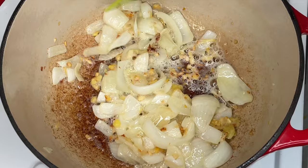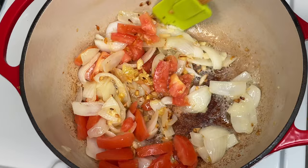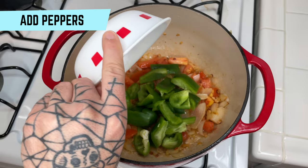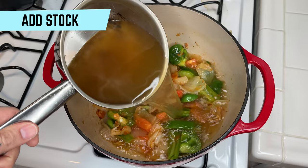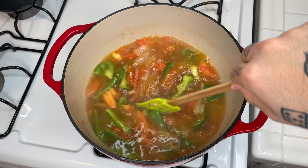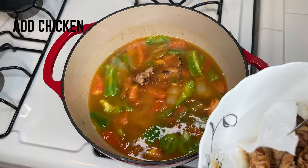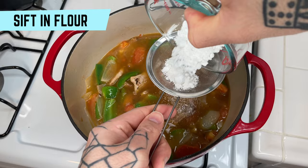Once the onions are softened and the garlic and ginger have browned, go ahead and add our tomato. After a few minutes, add our peppers — we want to keep the peppers just a little bit firm. Go ahead and add in our stock, make sure everything is well mixed, and lower the heat to low. Carefully add in our chicken. Take our flour and slowly sift and mix it in — if we dump it all in at once, we might get clumps, so take your time.